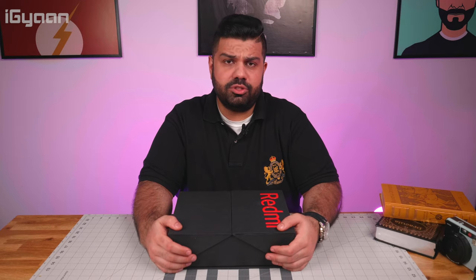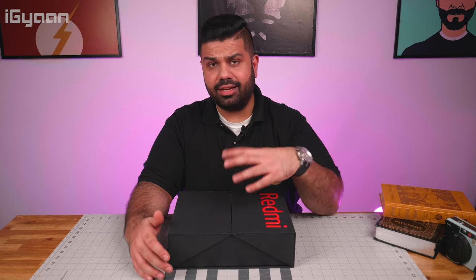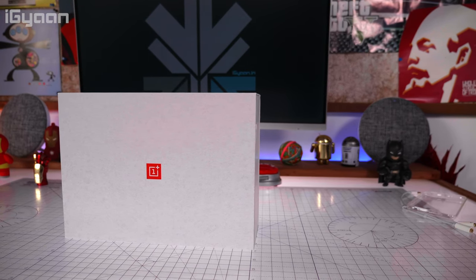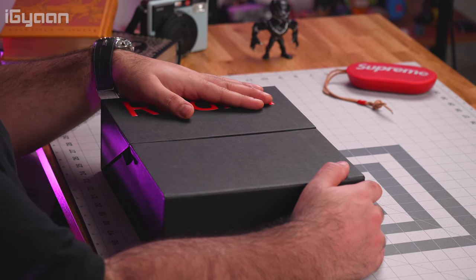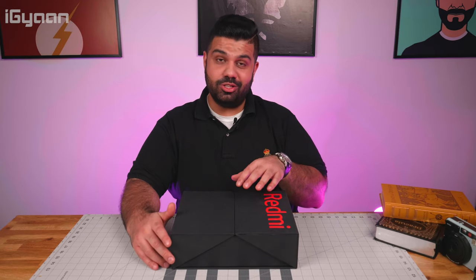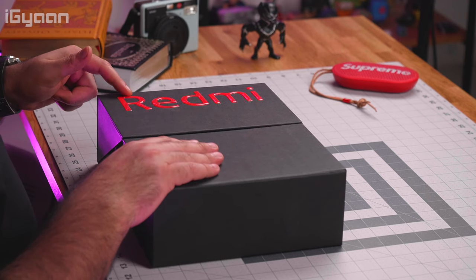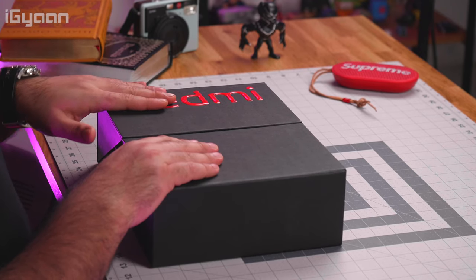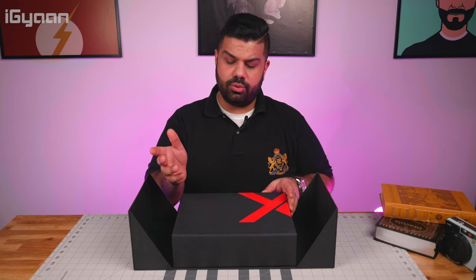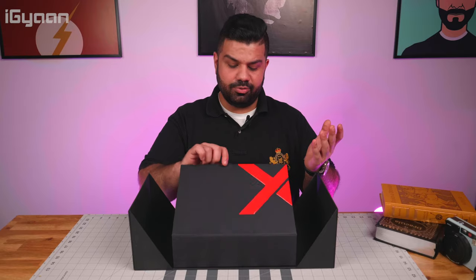This is a different thing from Xiaomi — they never usually send us these elaborate boxes, but because Redmi is such a popular brand in India, I'm assuming that's why they've sent us this elaborate reviewer's box. It kind of reminds me of what OnePlus does with their reviewer boxes. We've got really nice packaging here — a black box with debossed Redmi branding that's raised, and also the K-series logo, which kind of looks like an X if you don't know what it is.